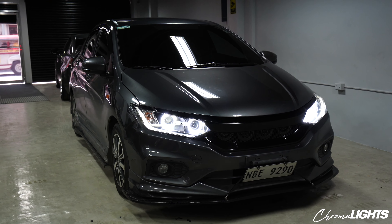First things first, what he got is a quad angelized package with a dual color setting. Ibig sabihin, dual color is the turn signals — the angelized actually has two colors, white and amber. And when you activate the hazard or turn signal, it will actually change to amber.